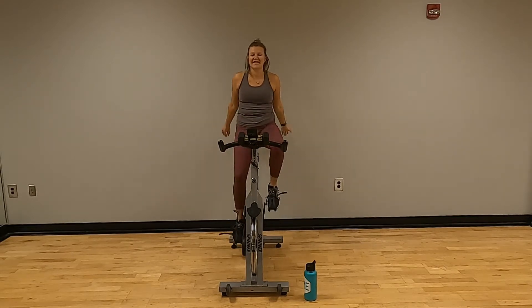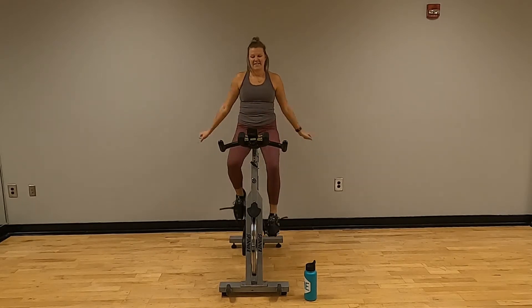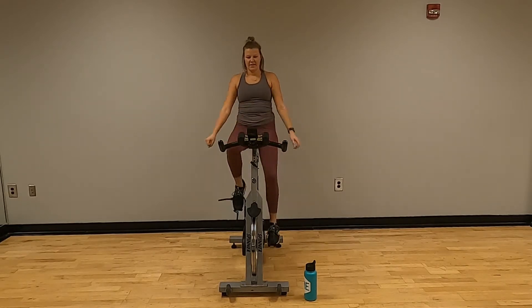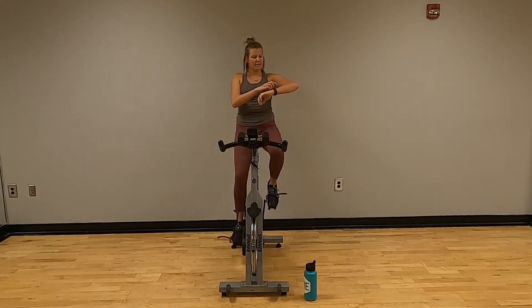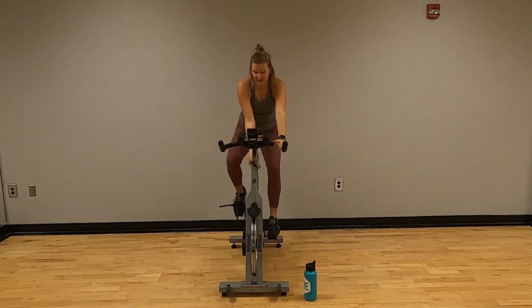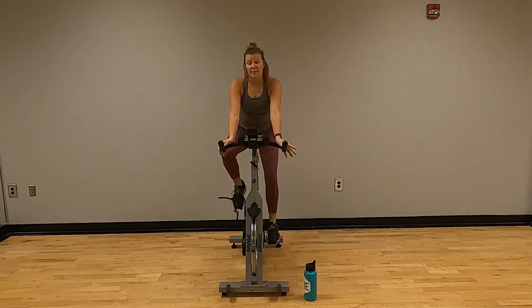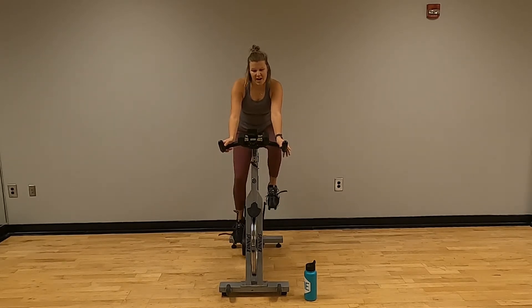Everyone should be on your bike now. Legs should be getting warmed up, heart rate should be getting a little higher. Let's lean on forward. Crank that dial to the right about a quarter. RPMs should be around 70.